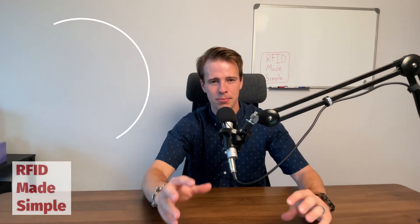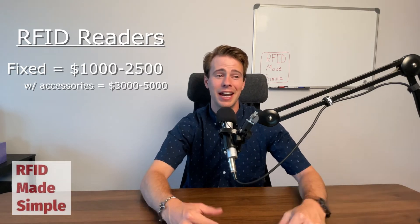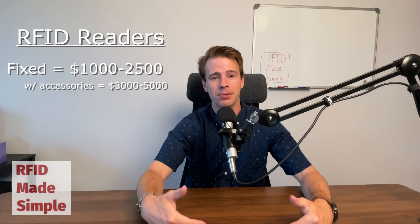Moving over to equipment, I'll keep it to the bare bones. Starting with RFID readers — there are two types. Fixed readers range anywhere from one thousand dollars up to twenty-five hundred dollars, with a nice fixed reader around the fifteen hundred dollar mark. However, a reader isn't good without antennas and cabling. Once you throw those in, you're probably up around three thousand to five thousand dollars for one reader setup. If you're going for a real-time location system using multiple readers, you're multiplying that cost by however many readers you need.